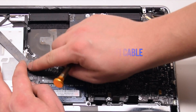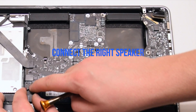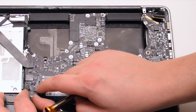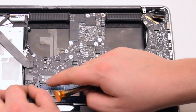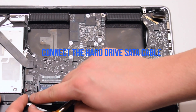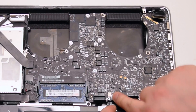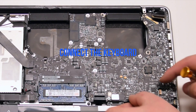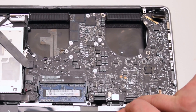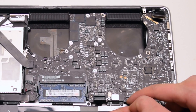Connect the Wi-Fi cable. Connect the DVD drive. Connect the right speaker. Connect the hard drive SATA cable. Connect the trackpad. Connect the keyboard — make sure that the lever is up when you insert this into the socket. This is one of the most difficult connections to make, so be gentle and don't damage the ribbon cable.